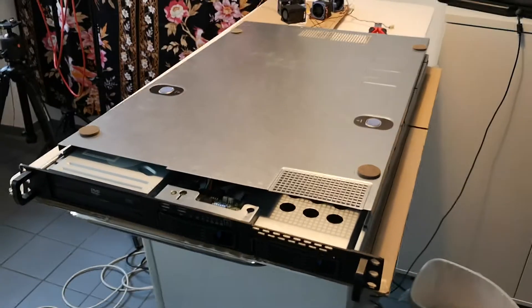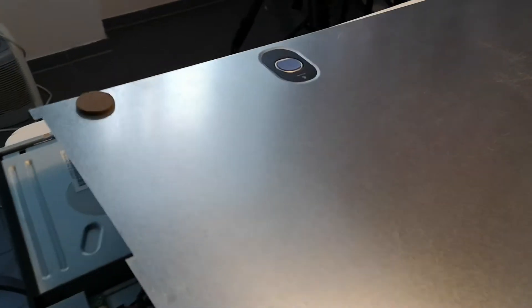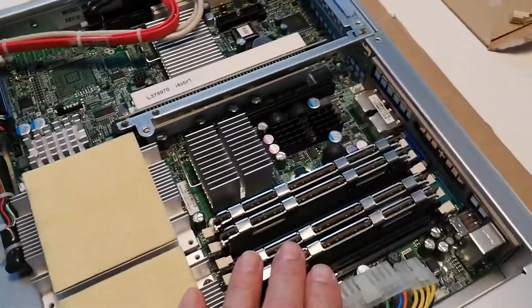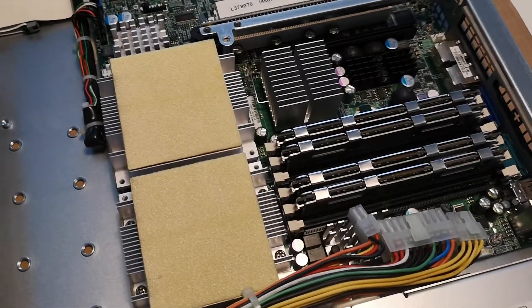Here is an old Supermicro server with two Xeon 4-core CPUs in it, but I'm getting a bit sick of them because with that RAM they get very hot, consume 300 watts under load, and the whole thing is extremely noisy. So what do we do?